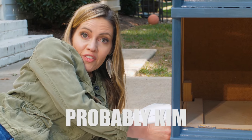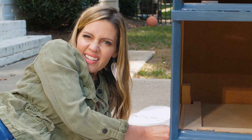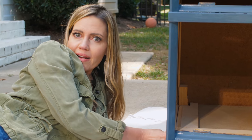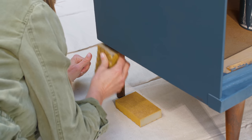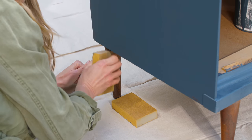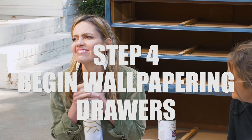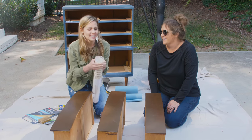Someone got some paint on the legs that we don't want to paint, so we're just sanding it off. I can't see you and I kind of think I'm taking the blame for it. Don't use your teeth — they're very nice. You sound like my mother. I paid for those teeth.